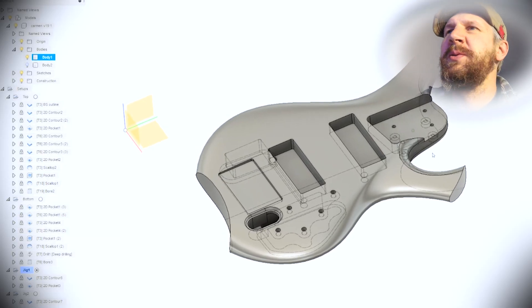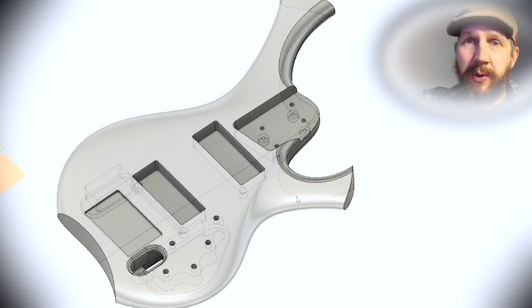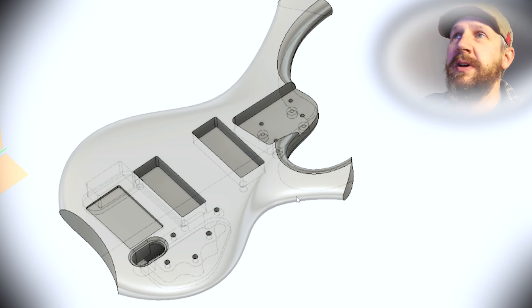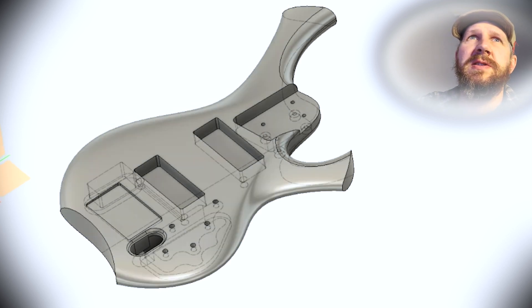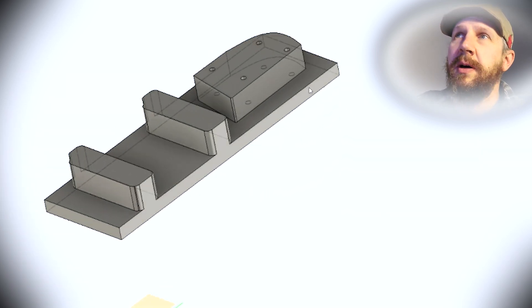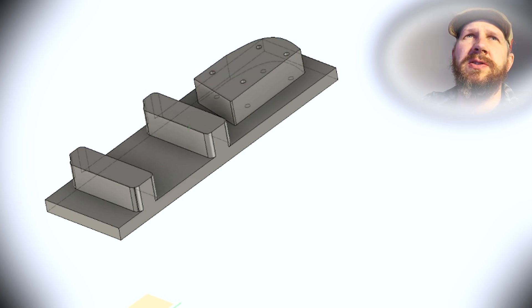So this is the file that we're working on. When we flip it over, it's going to be really tricky for alignment and to have a flat surface to mount to the spoilboard. So I've come up with this second body here, which is just kind of drawn from those shapes — it gives me a couple of flat spots that I can attach to the body. So let's just walk through the CAM.